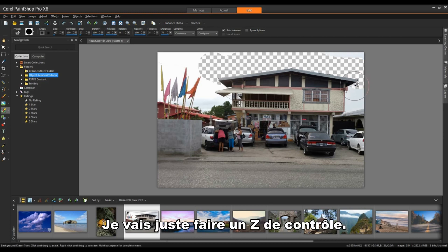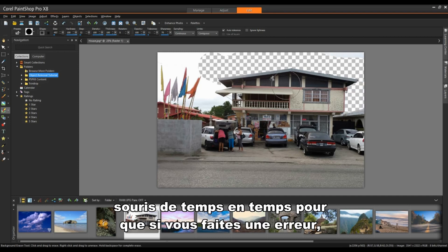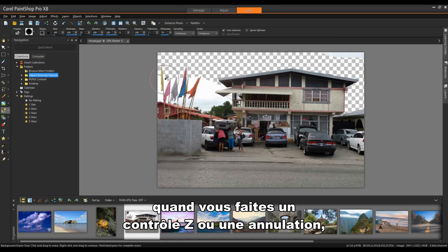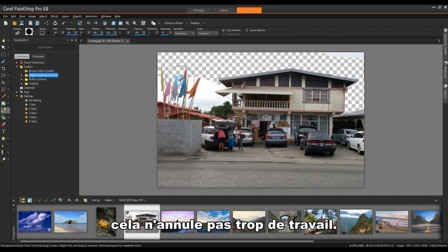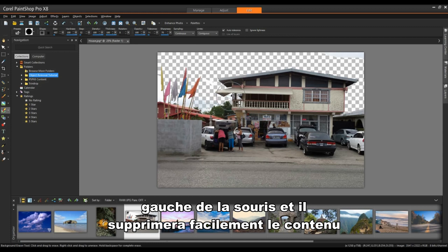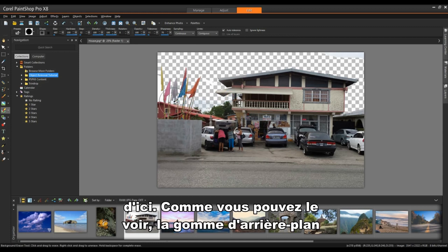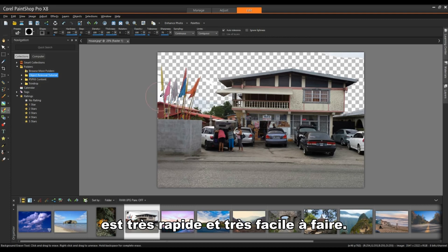I'll do a Control Z to undo. It's a good idea to let go of the mouse button once in a while, so that if you make a mistake and do a Control Z or Undo, it doesn't undo too much work. To get into this area, I'm simply left clicking and it will easily remove content. Background Eraser — very quick and very easy to do.